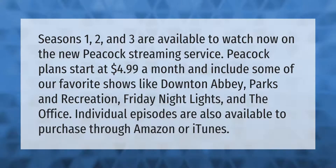Abbey, Parks and Recreation, Friday Night Lights, and The Office. Individual episodes are also available to purchase through Amazon or iTunes.